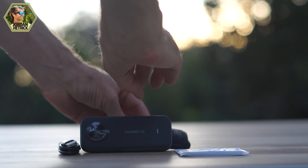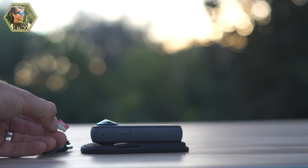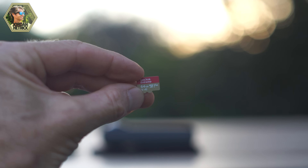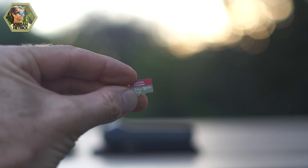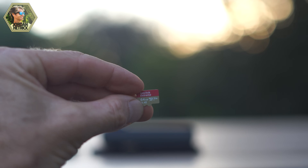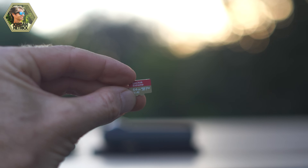You'll also need to get a micro SD card to store your camera's photos and videos. The X3 doesn't come with a micro SD card, so you'll need to get one separately. The Insta360 X3 requires a V30 class card — make sure you get this exact class of card. I would recommend getting a minimum of 64 gigabytes, but you can go all the way up to a one terabyte card. I'll put a link for some cards in the video description below.